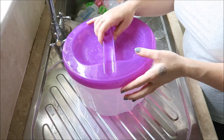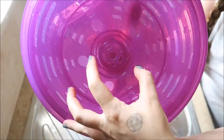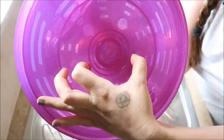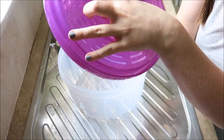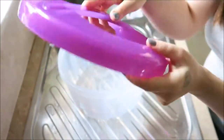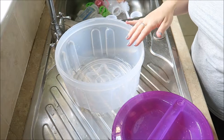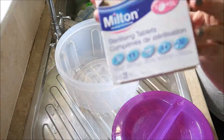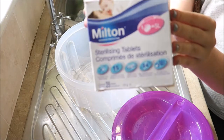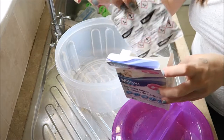So this is the steriliser. It comes in three parts. The lid here clicks so it comes apart to wash and then it just clicks back in like so. This one actually came with two packs of the Milton tablets — you can get the liquid form — and these literally just take a couple of minutes to dissolve.